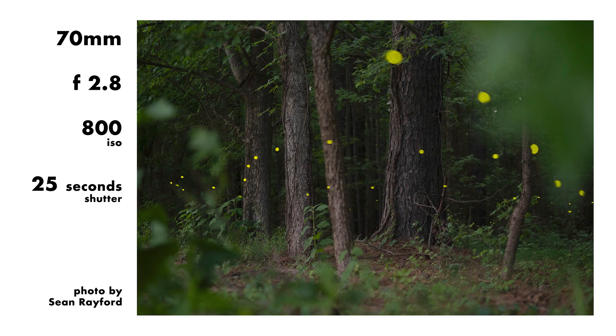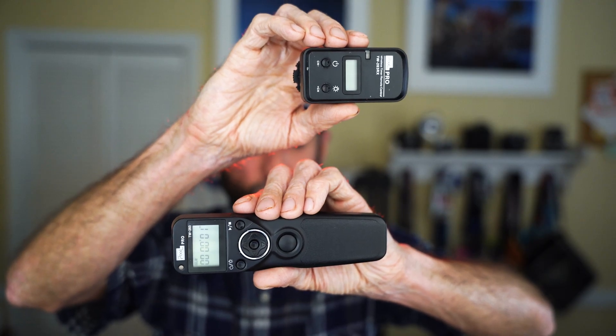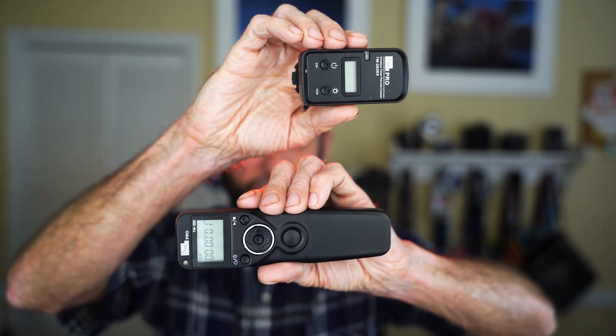I use a headlamp with a red light because the intensity is much lower than the white or the green lights, and I'm trying to respect the habitat of the firefly. But I rarely use the headlamp and normally just let my eyes adjust to the dark. When it comes to adjusting any of the settings on my camera or any of the equipment, having the light is just really crucial.